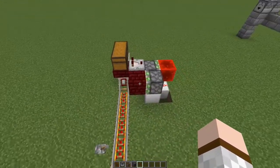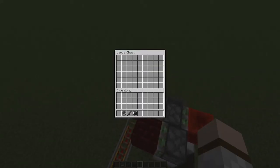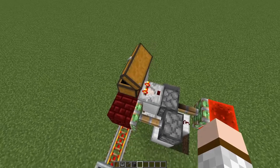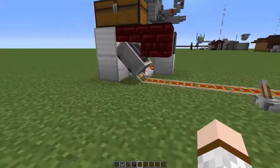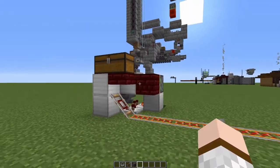This is also a smart version of the design which has some additional redstone to keep the piston retracted for as long as the chest is empty. You see it will extend again if we put items in there and they get loaded into the system again. And it stays open now.